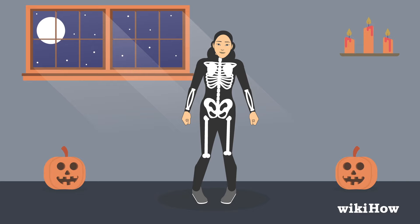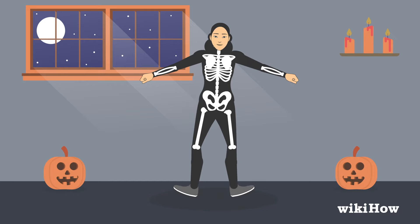Now you're ready to move on to the next part of the dance. Land with both feet shoulder width apart. Then lift up your toes so you're on your heels and point your toes out at an angle. As you lift up your toes, extend both arms out at your sides and bring them up over your head.